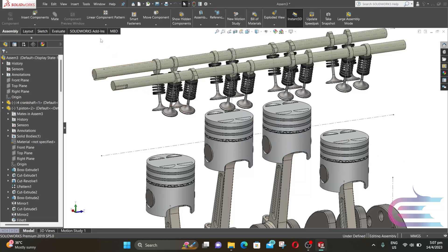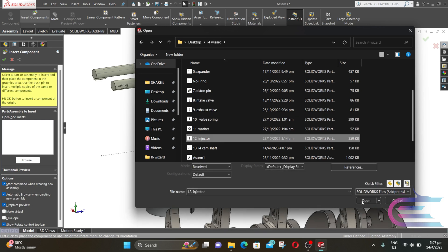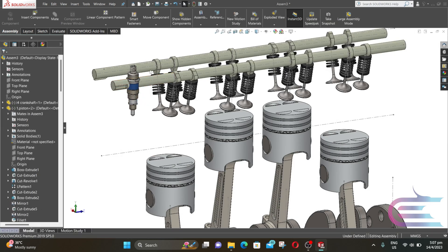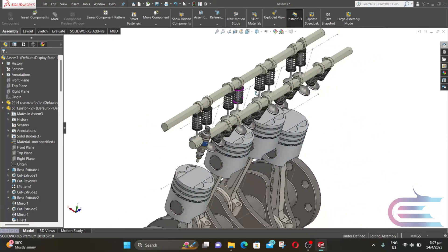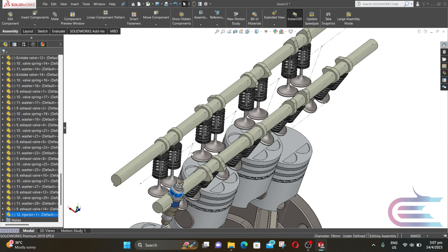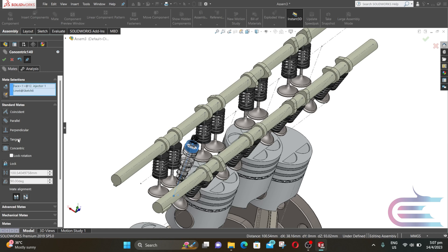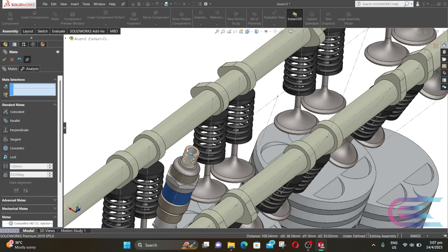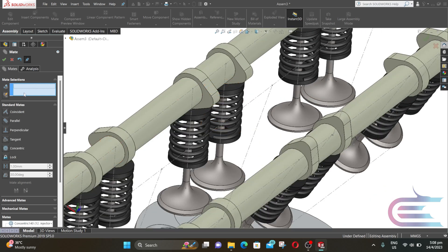Now click on Insert Component and select the injector, then click on Open. Click on the component to place it. Now select any tangential surface of the injector and select one of the four vertical lines at the middle, then click on Mate. Select Concentric and click OK. Select the upper surface of the injector and select the starting point of the vertical line. Select Coincident and click OK. Now close the Mate.